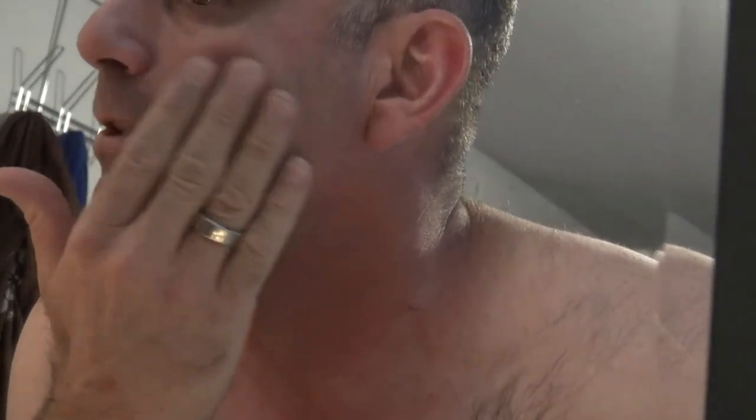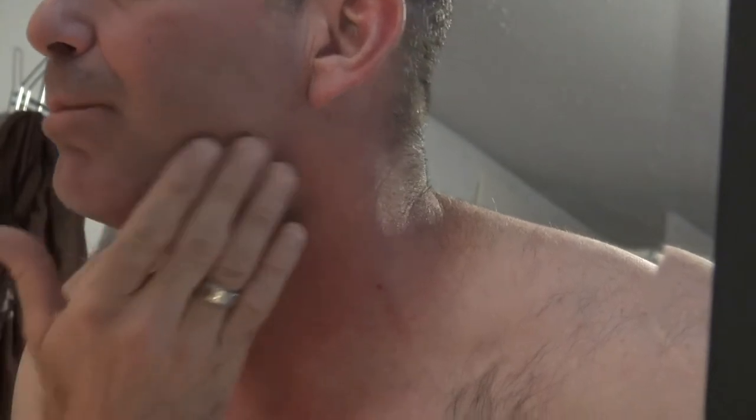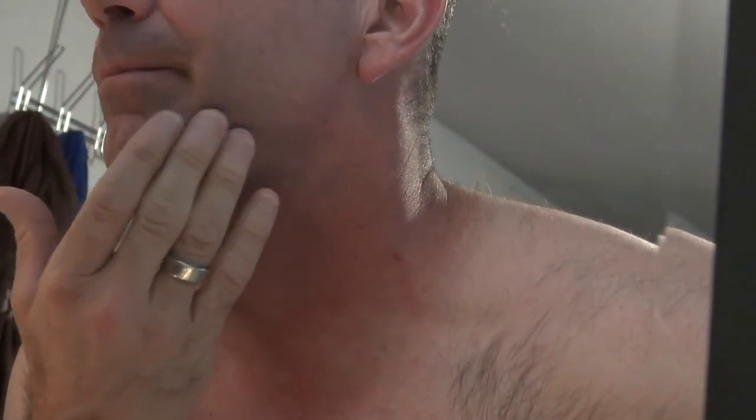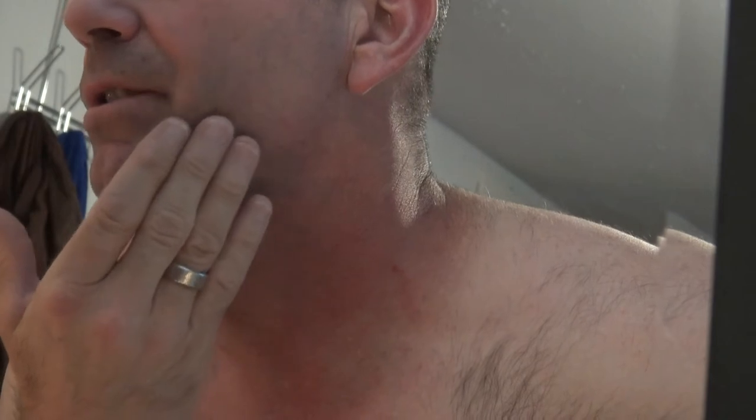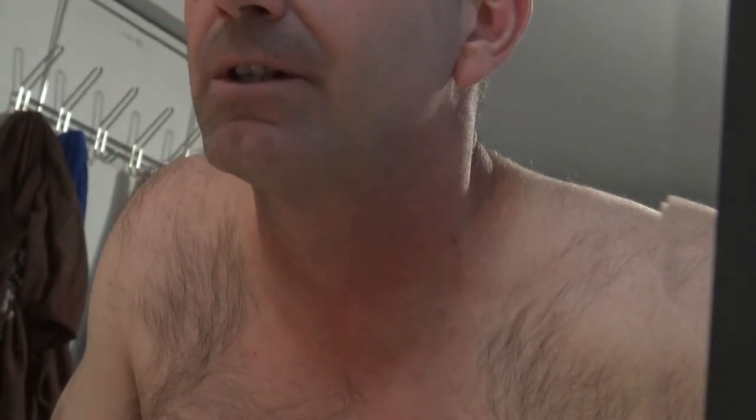I'm just going to shave half my face on camera so I don't torture you guys too long. The initial pass was pretty clean, but with any electric shaver you probably have to go over it and feel for tiny missed parts — pull your skin tight and run the shaver across those. It definitely missed some on my lips, so I'm not thoroughly impressed with it, especially for the price. It was $135 and didn't even come with the cleaner.